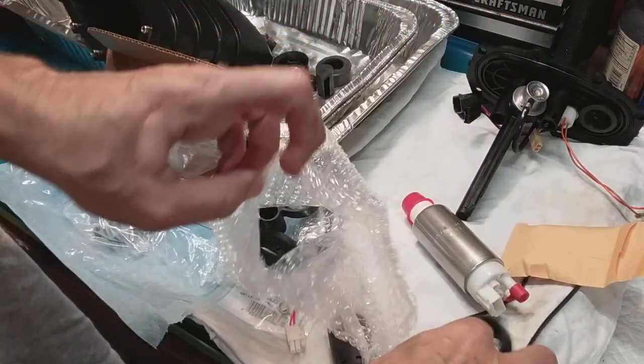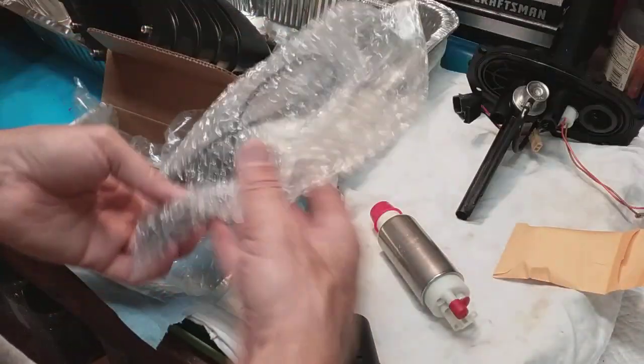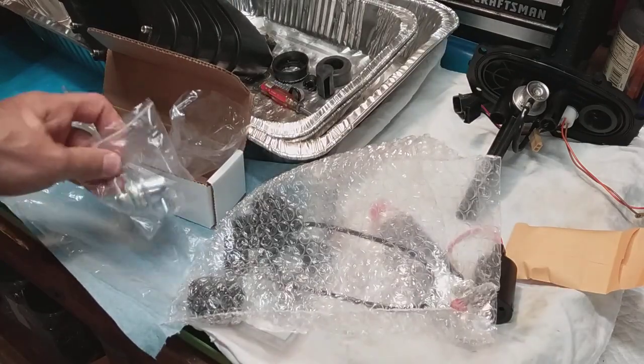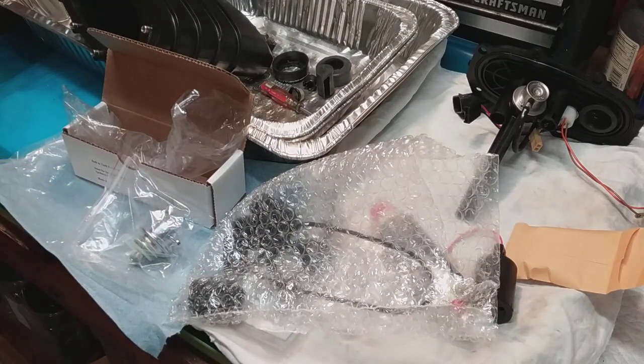I think I'm ready to go. I can't think of anything else I got right now, so this thing should be factory spec. Hopefully this solves my issues - if it doesn't, I'm going to pull my hair out. Anyway, good luck, I hope that helps. I got links from the previous video as to where I got all this stuff and approximate prices. Talk to you later.